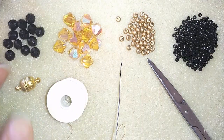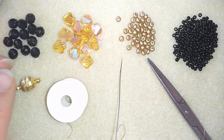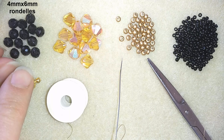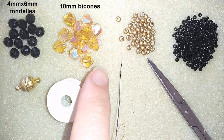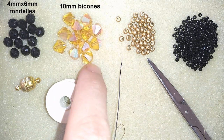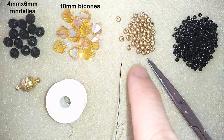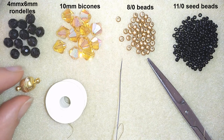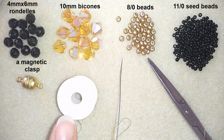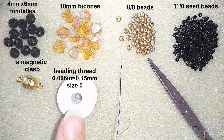What I'm using for this video are 4 by 6 millimeter crystals, also called rondelles, and these are bicones that are 10 millimeters. You could use Swarovski or Czech crystals or other brands. These are 8-0 beads and 11-0 seed beads.